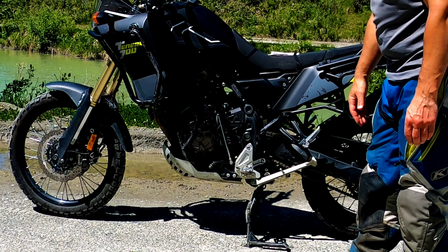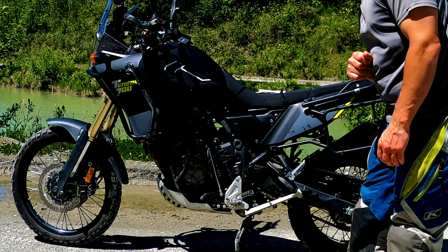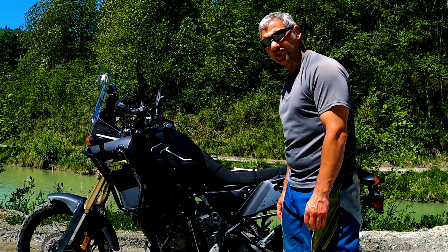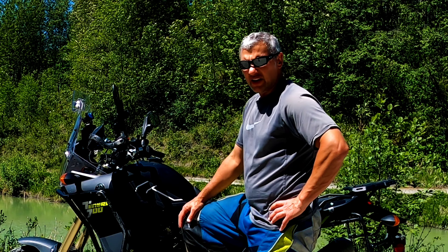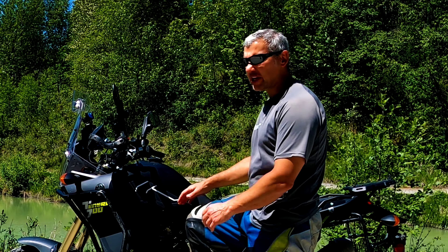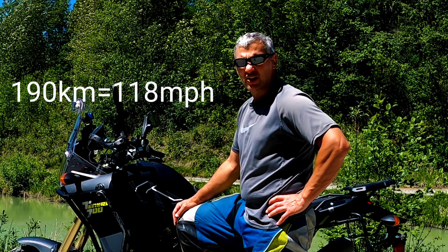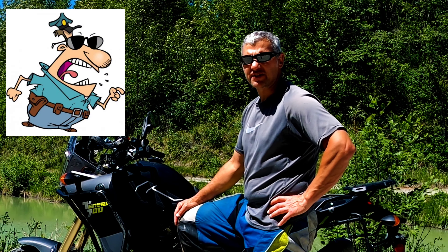Yamaha gave us a 21-inch front and an 18-inch rear, which is fairly standard for these bikes these days, but it's nice that they included that. Yamaha tells us this bike will do 190 kilometers per hour at the top end — hopefully the cops aren't around if you try that.